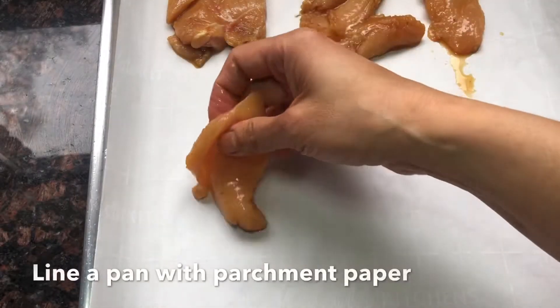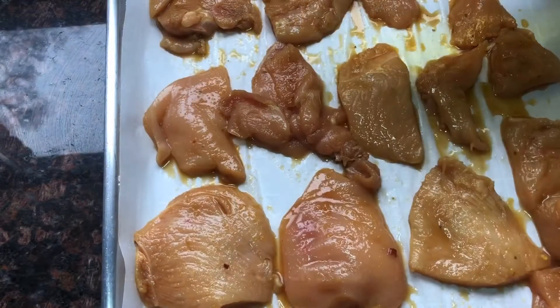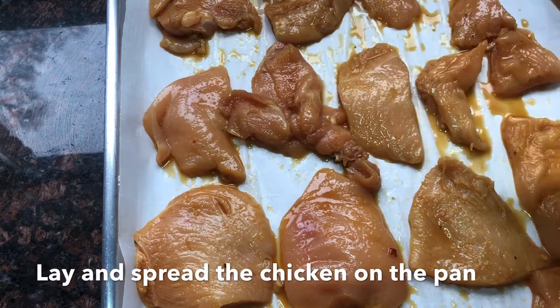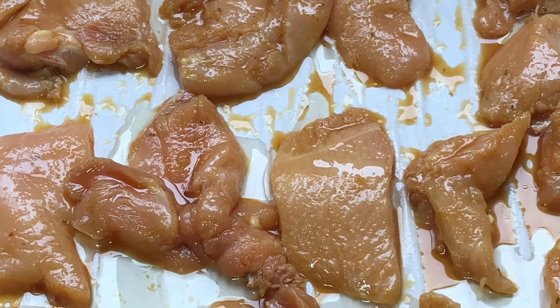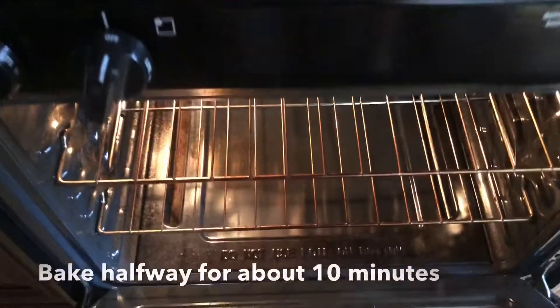Line your pan with either foil or parchment paper, then lay the chicken out and spread them out. Just drizzle a little bit of olive oil, and then bake them halfway through, about 10 minutes.